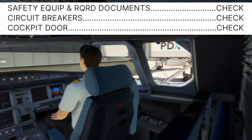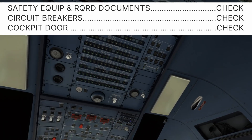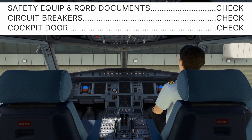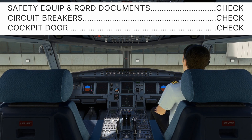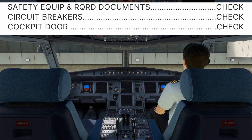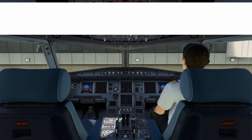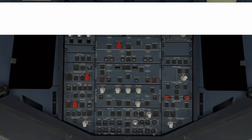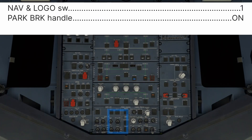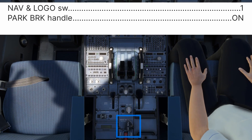We must also confirm that all circuit breakers on the rear and overhead circuit breaker panel are in. Normally we would also check the operation of the cockpit door, but we will not detail that in this video. Prior to conducting the exterior pre-flight inspection, there are a couple of items we must check. Nav and logo switch on so that the nav lights can be checked during the exterior inspection. Parking brake handle on so that we can check the brake wear pins — the pins must protrude from the brake housing when the parking brake is on.